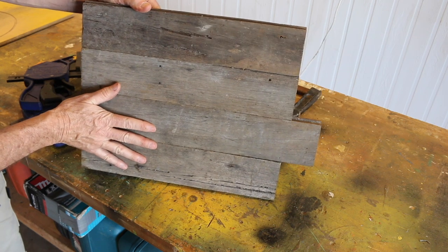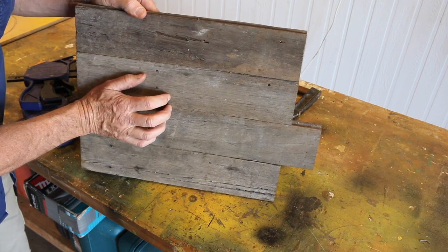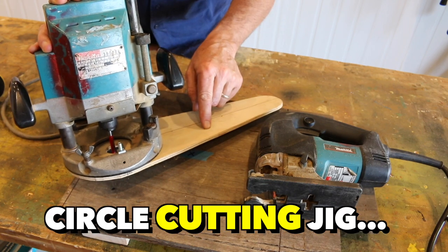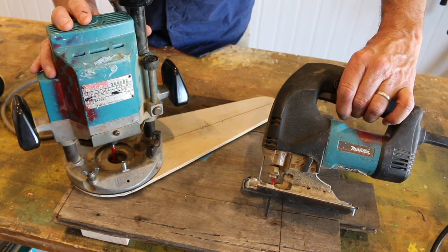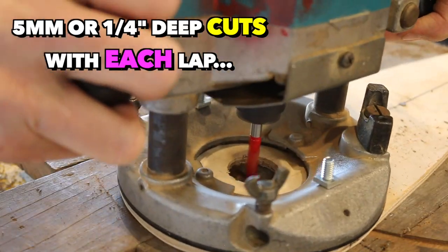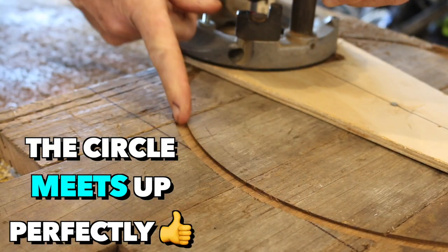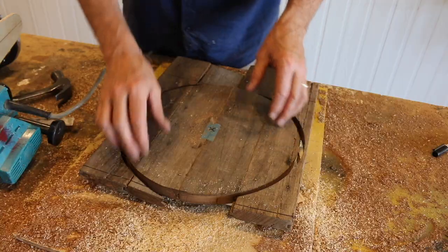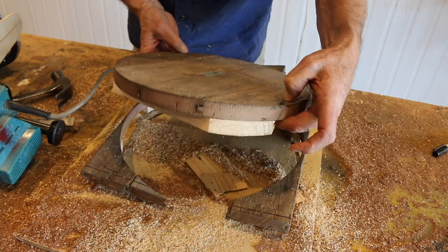There you go — that didn't turn out too bad at all. A bit of a sand and a bit of a polish and I reckon this is going to come up beautiful. Now I'll be cutting my circle out with my router, complete with my homemade circle cutting jig. If you don't have this set up, don't panic — a jigsaw will do the trick nicely. And let's see what we've got. Look at that — a perfect circle. Beautiful.